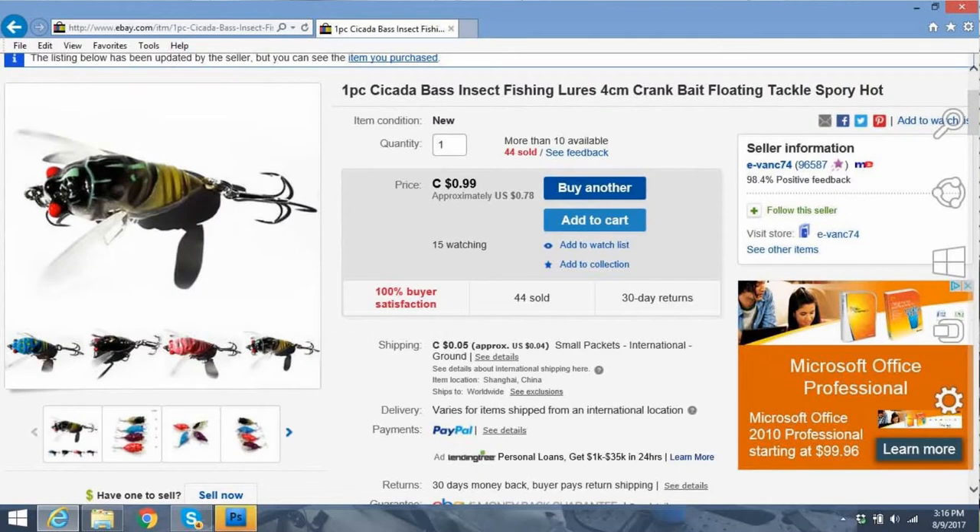A while back I ordered this, again in one of those cheap Chinese e-packets. It's listed as 'one-piece cicada bass insect fishing lures four centimeters crankbait floating tackle spory hot' — all the keywords. Came to me in a few weeks.